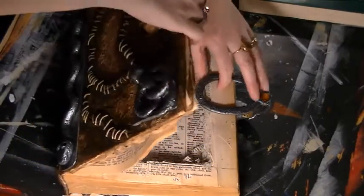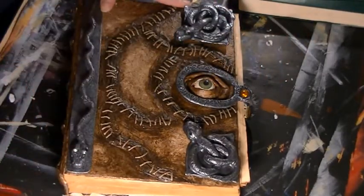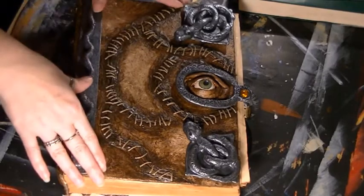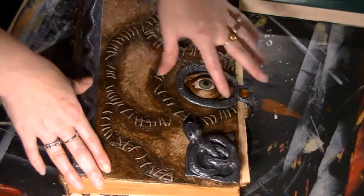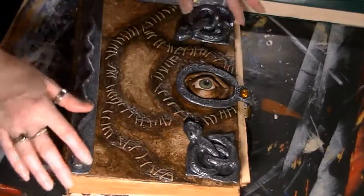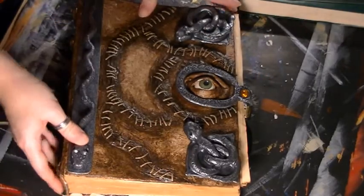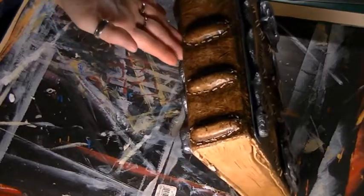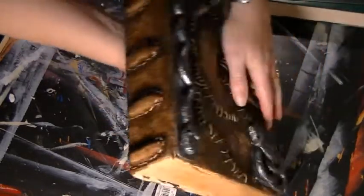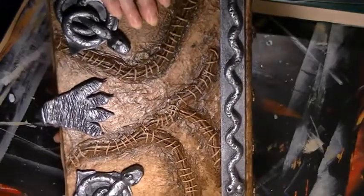Let me give you a quick flip through of my book, and then I'll get to the tutorial. My book was made with tissue paper, polymer clay, and paper clay. I hand sculpted the eyeball, all of the stitching, and all of the parts you see here. The only thing that was on here was a plain book — everything else I sculpted myself, including the fingers. The back is also clay sculpture pieces.